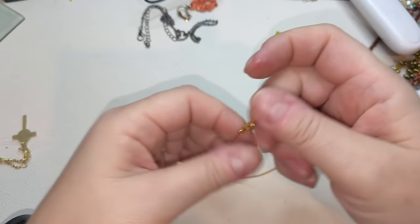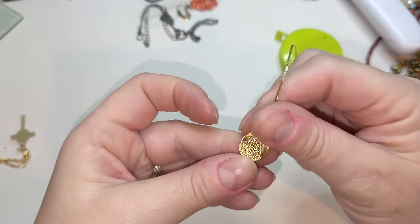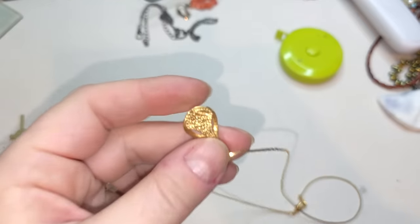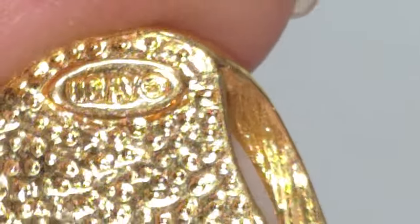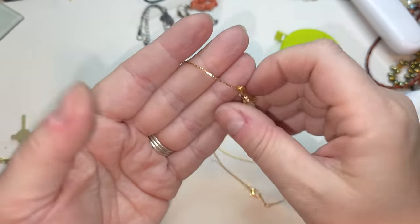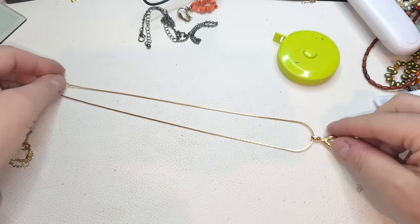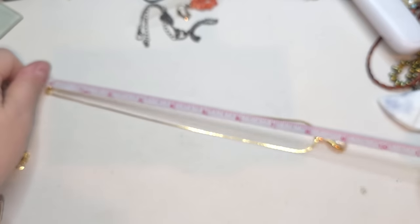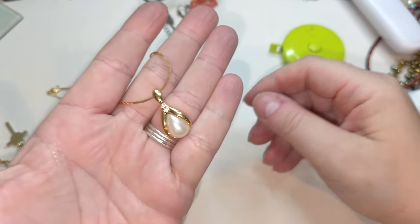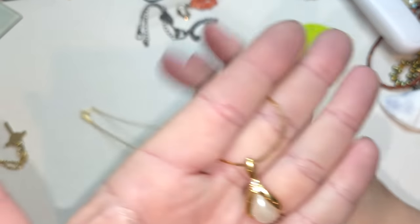Let's take a look at this one — this is Avon! We have an Avon necklace — faux pearl cabochon with two rhinestones, gold tone necklace, 17 inches, and a faux pearl teardrop pendant. Avon necklace.